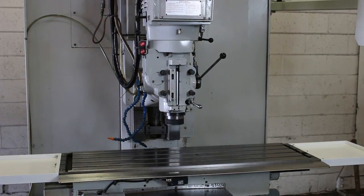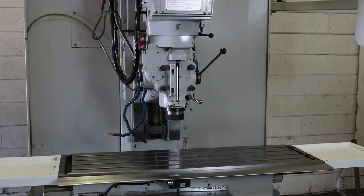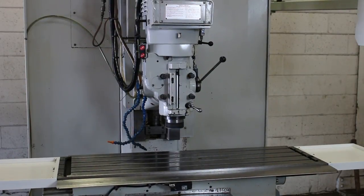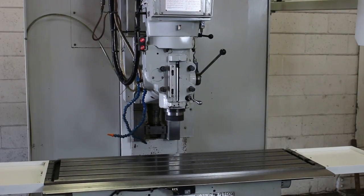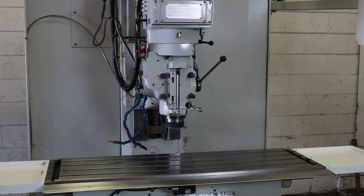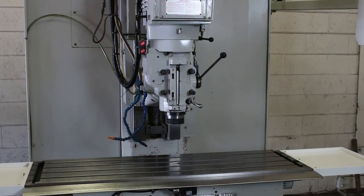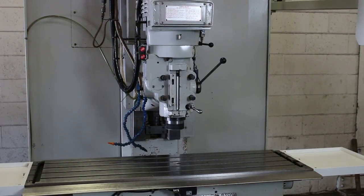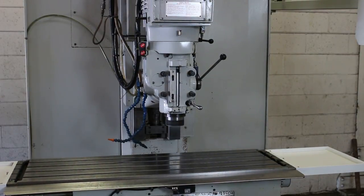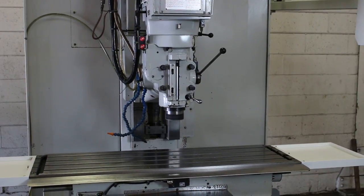Machine's nice and quiet. It's a Miltronix Centurion 7 control and you have Yaskawa drives. 3000 rpm... it goes up to 3750 rpm.